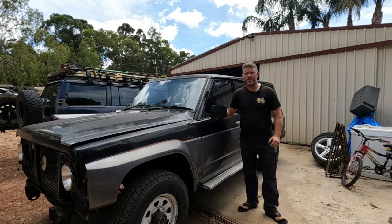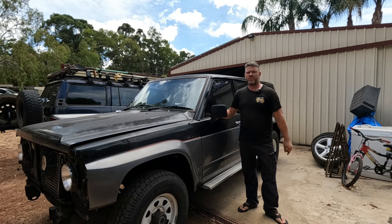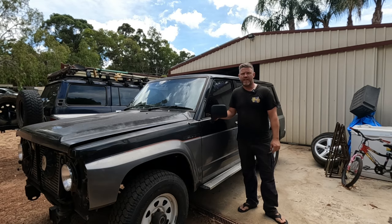G'day and welcome back to Down The Shed With Byron. Today on the old GQ Patrol we're going to have a crack at sorting out the handbrake.